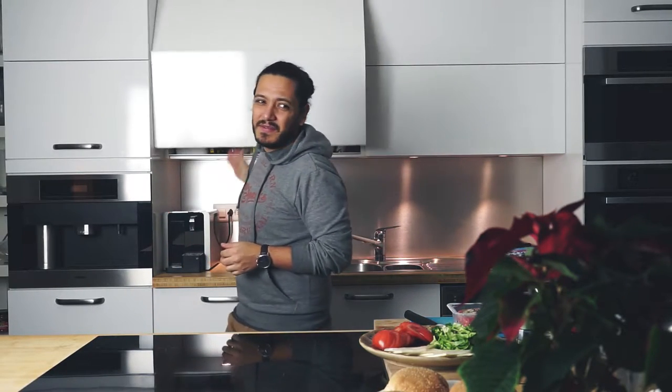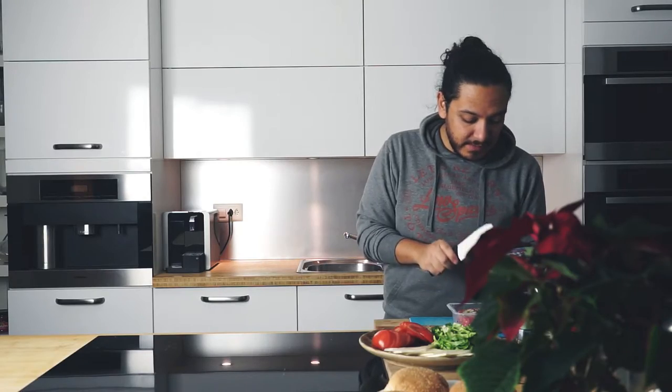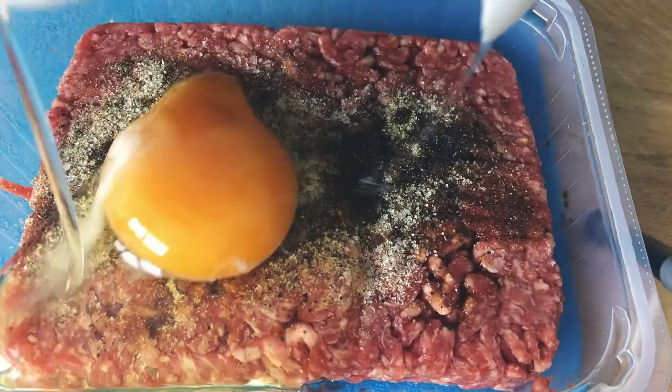Actually, not even that — like half a teaspoon maybe. So there we go, and now we are going to mix it up. Something that's very important though: a lot of people tell you not to mess around with the beef that much, but I like to play around with my flavor. So I'm going to add a whole egg — that's going to change the consistency.